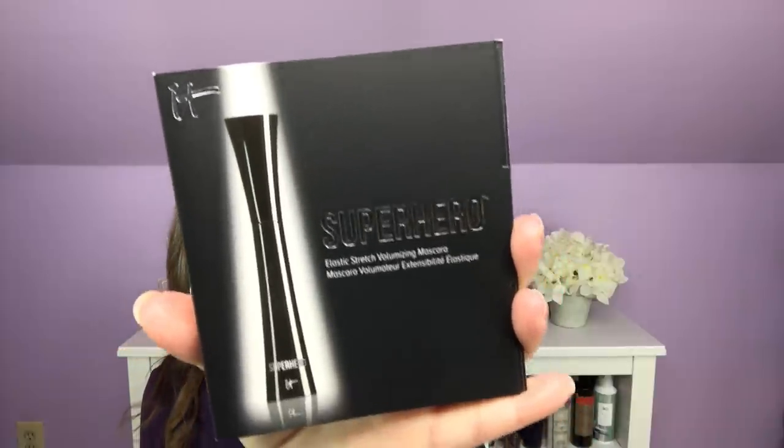Now we're getting into the things I chose. I have laying on top here an IT Superhero Mascara. This is not something I chose and not something I added on. It is not my favorite mascara — I know a lot of people love it. I'm not even going to open it because it's sealed; I'm just going to leave it perfectly sealed so I can tuck it in a giveaway. I am seldom looking for volume — I mostly want length in lashes — and I think this gives me more volume than length, so I will pass it along and wonder why it is in my box.